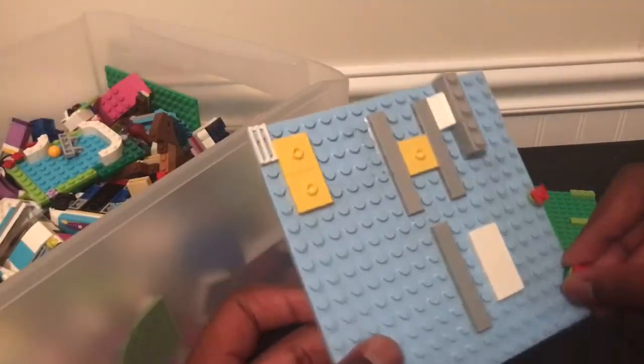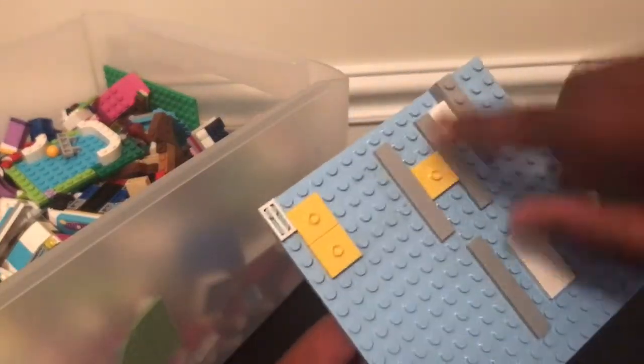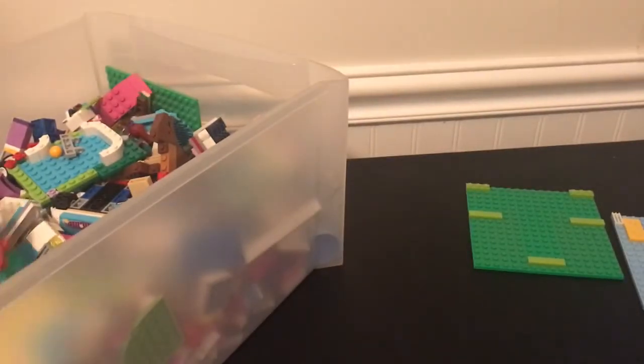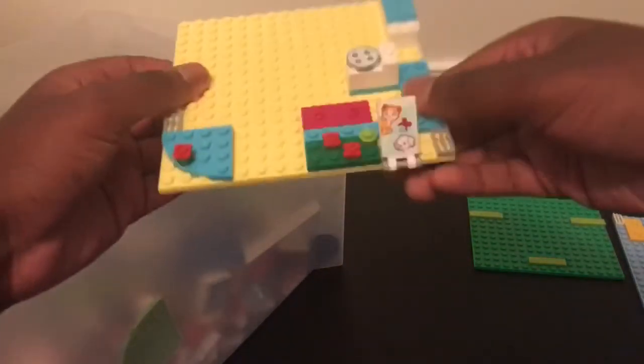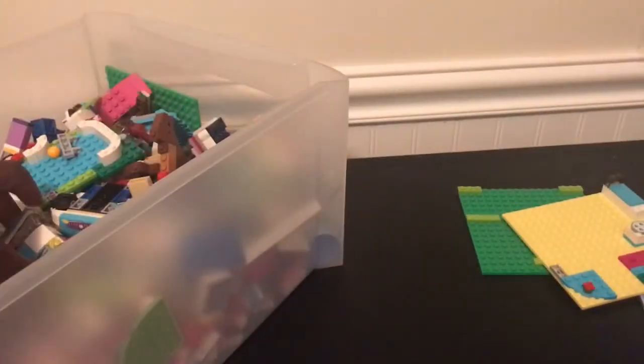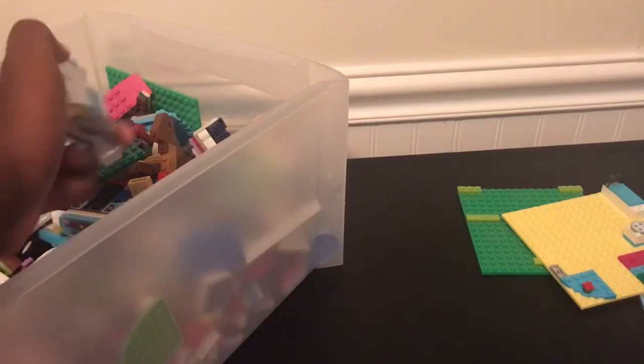We also have this white-blue base plate, and we have all the tiles on it. Most of this is Lego Friends stuff — I'm suspecting from this base plate right here. See how it has the sign stuff? It's Lego Friends stuff. I don't care about the mini dolls; it has good pieces.